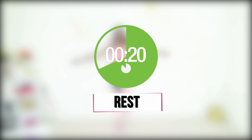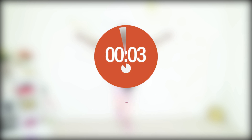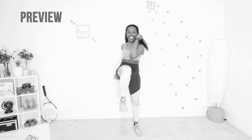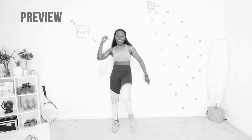You are doing so good! Last round — we are starting off with knee to elbows. Your core is tight and you're just trying to touch your knees to your elbows. Let's do it together.